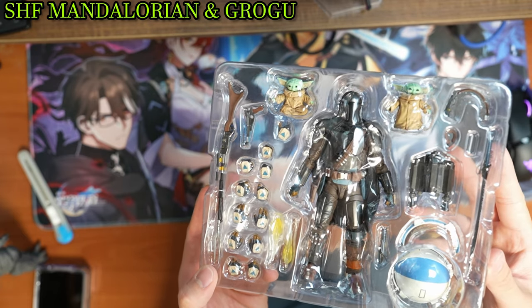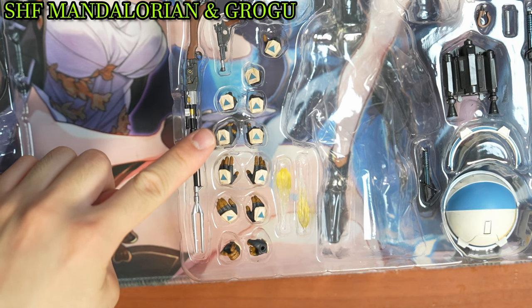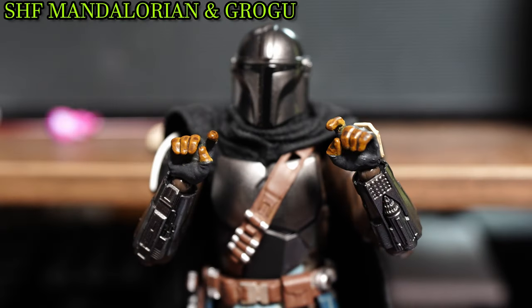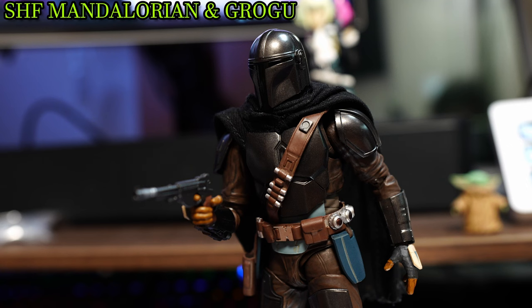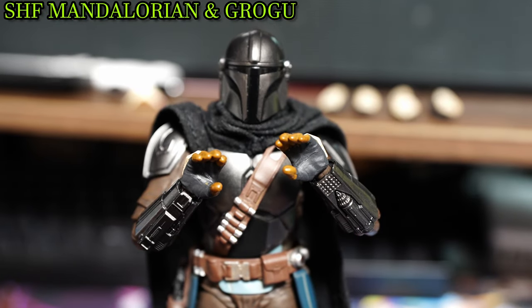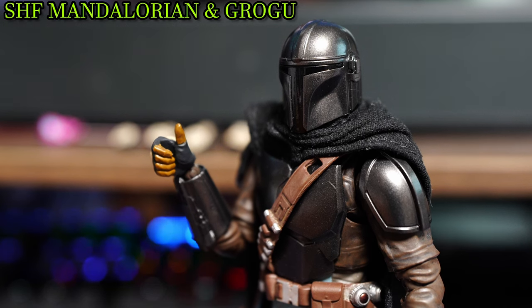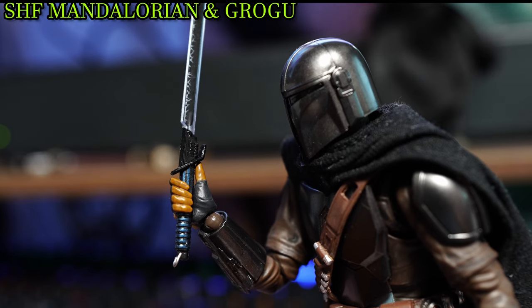When looking at the accessories accompanied with Mando, there are a lot. First, there are the replacement hands: besides the fists, there are trigger hands to wield Mando's blasters, large open hands, semi-open hands, larger trigger hands to wield the rifle, holding hands to wield the dark saber, and a thumbs up hand to again wield the dark saber.